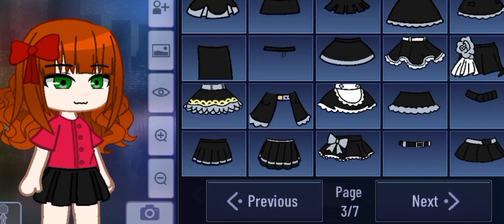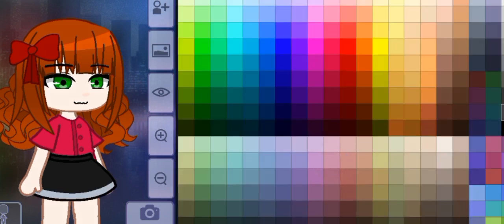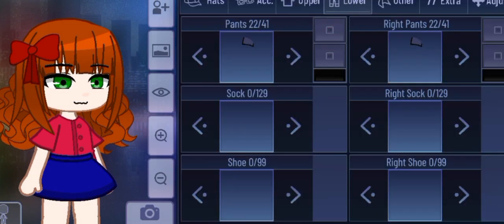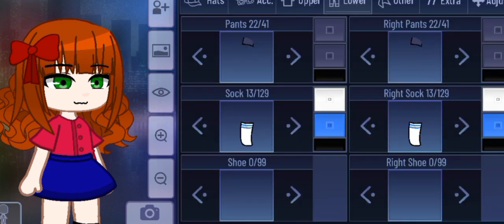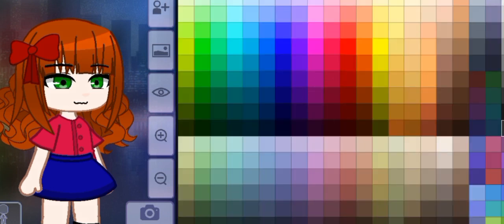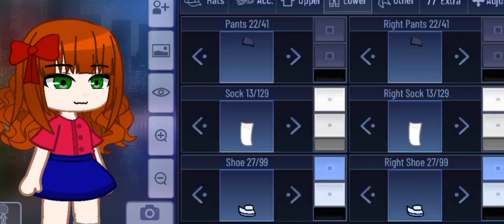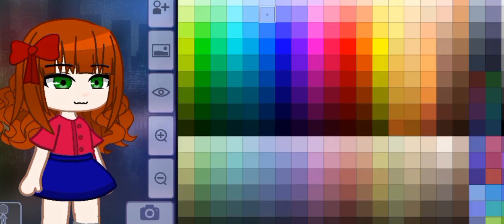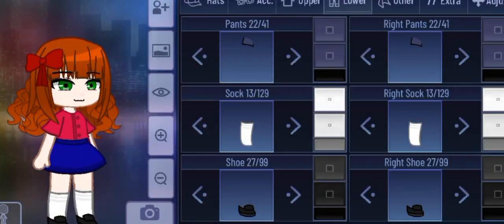Now for her skirt — I feel like the skirt is a little bit harder to do, but I do just go with a more flowy skirt this time, and that is blue. Please do not forget her white socks and black shoes. I give her kind of a slippers vibe, which you will see at the end.